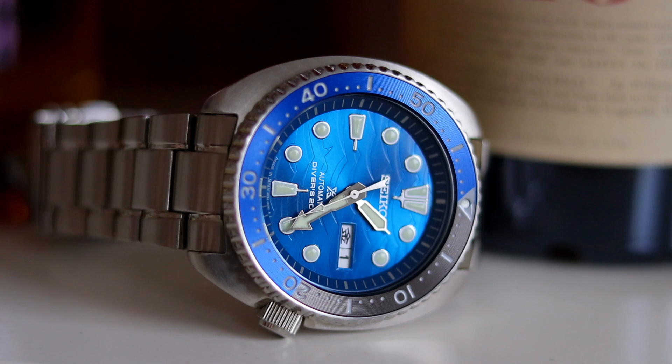Alright guys, this concludes the review of my Seiko Turtle Special Edition Great White Shark. I hope you enjoyed this one — if so, please hit the like button, and if you didn't, hit the dislike button twice. I wish all of you a very happy weekend and a good start to the new week. Looking forward to seeing you in the next one. Goodbye and auf Wiedersehen — euer Konstantin. Ciao guys.